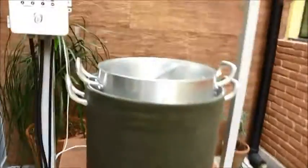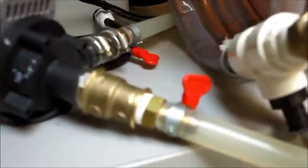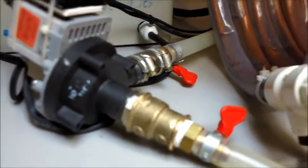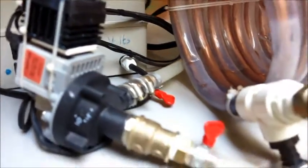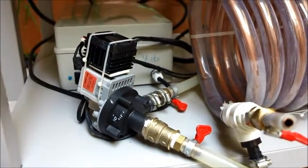Na torneira de saída a gente conecta a outra mangueira. O mosto vai circular aqui e vai passar pela bomba. Essa bomba é a tradicional bombinha de máquina de lavar, mas ela esquenta e trava. Então eu fiz um sistema de conexão com mangueiras de silicone e um sistema de refrigeração baseado num cooler, um dissipador e uma placa de Peltier, que mantém essa bomba refrigerada continuamente. Já fiz teste — ela trabalha uma hora, uma hora e meia seguida sem esquentar.